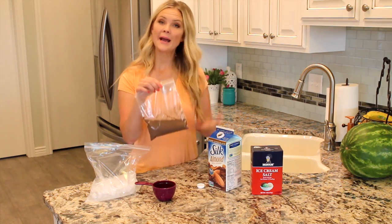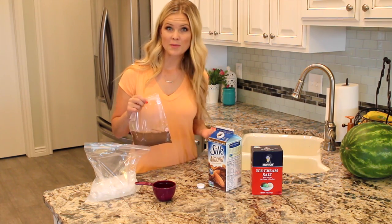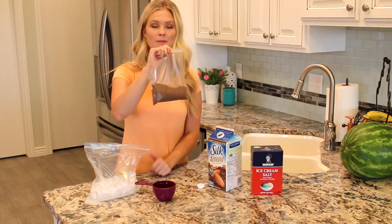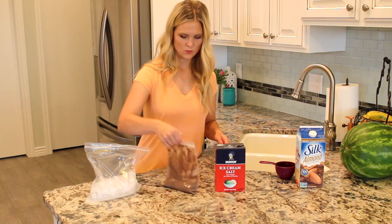Now at this point, you could also add berries, or I love to add almonds or marshmallows — I love Rocky Road ice cream. So you could add those things. Today we're just going to keep it simple; I'm just going to show you how to make this basic ice cream. And that is ready to go.